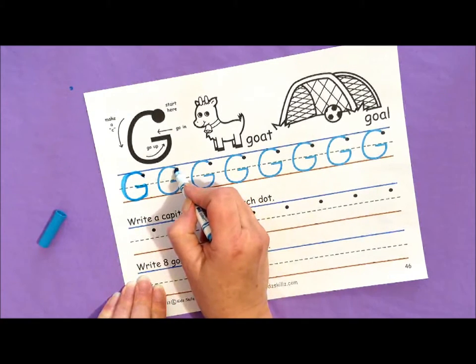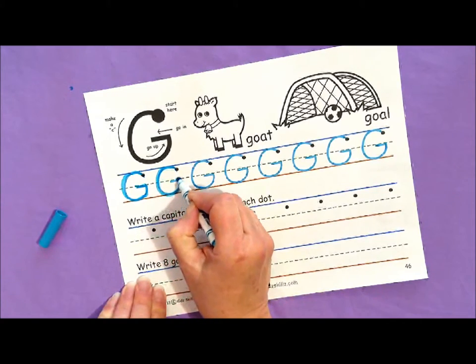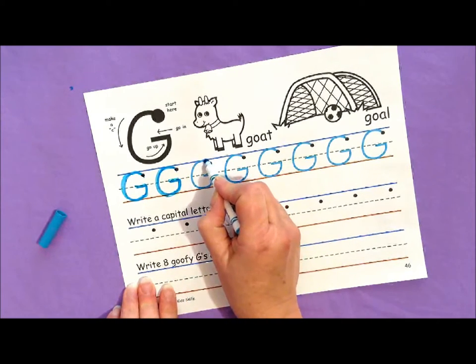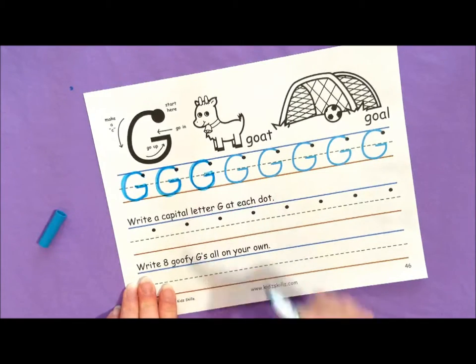Let's do that again. Go up a little, make a C, go up and in. G. Awesome. Let's do it one more time — go up a little, make a C, go up and in. G.